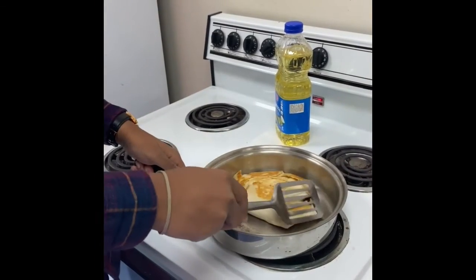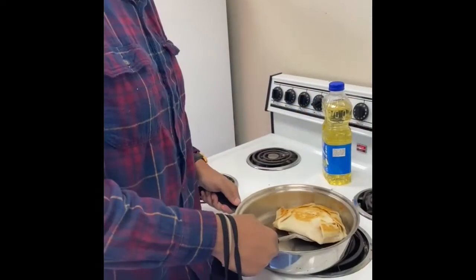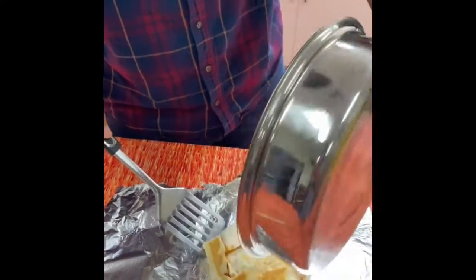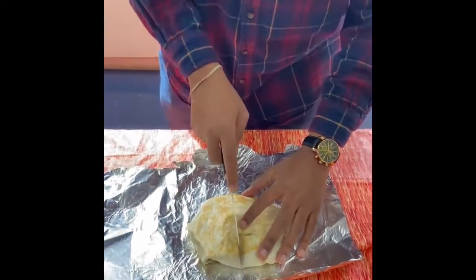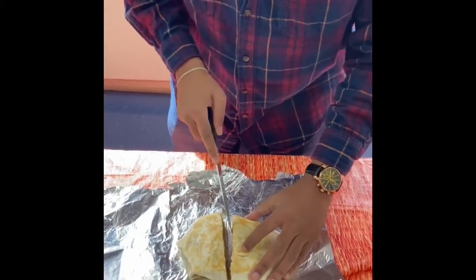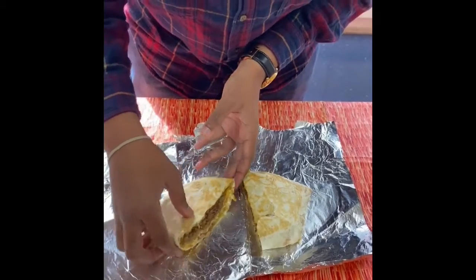We're going to flip it over just like that — nice and brown. After another five minutes, get that other side nice and brown. Now that we've got both sides nice and crispy, we're going to take it back over here and cut into it. Let's see what it looks like on the inside. Clean cut — look at all that goodness on the inside. And there you go — you've got your own DIY Crunchwrap.